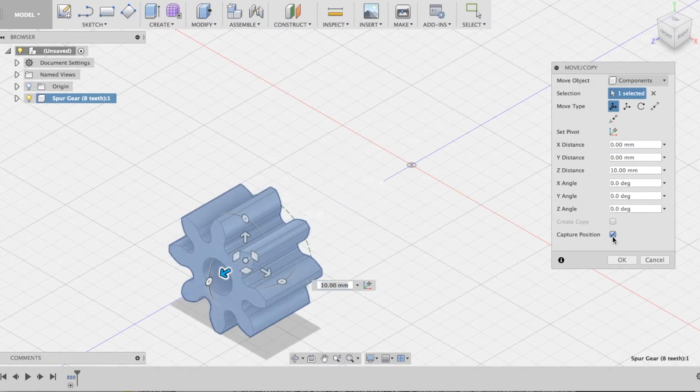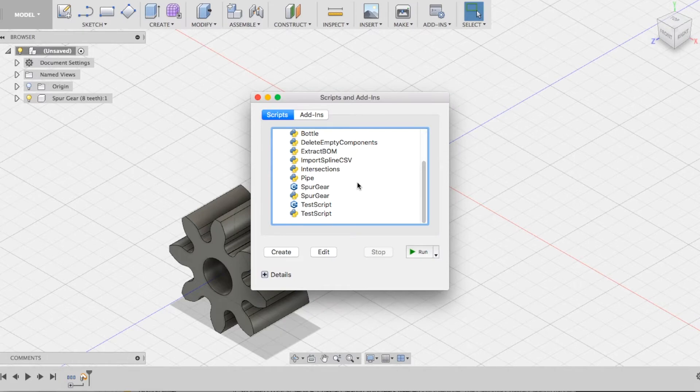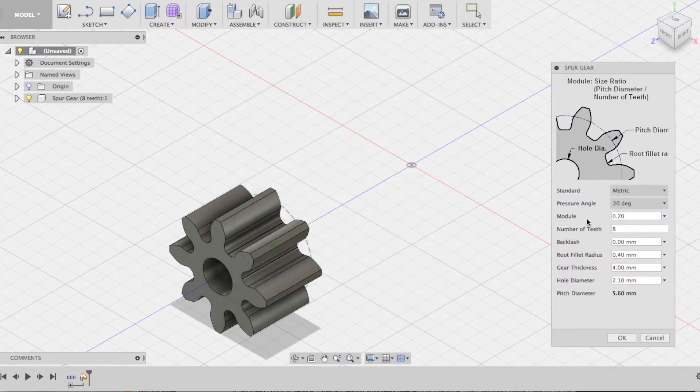In Fusion 360, the script that is making the gear will always place the gear right at the center of the origin. So we're going to move it, capture the position, and then run the Spur Gear script again. One nice benefit is that all the values are the same, so the only thing we actually need to change is the number of teeth. The most important value to keep the same is the module number — as long as the module number is the same, we will end up with two gears that will mesh nicely.